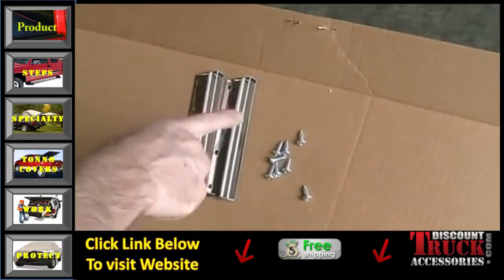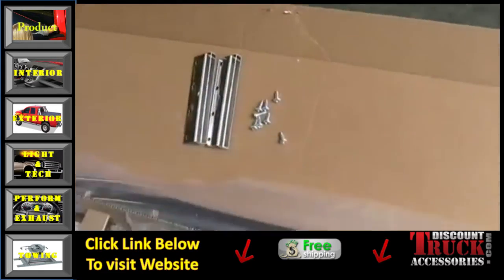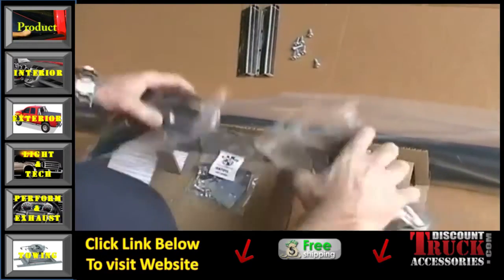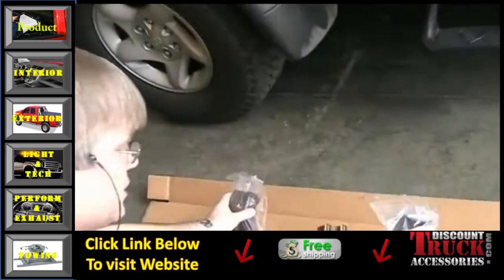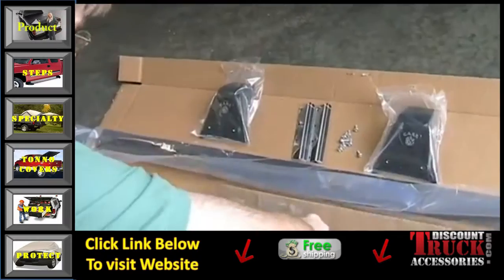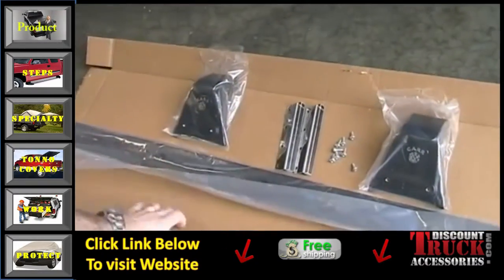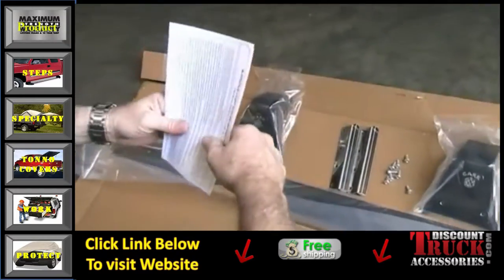Here are our rain gutter brackets with the screws that go with them. We also have the rest of our light bar: two end castings that go on the inside, the crossbar which is the main part, a hardware kit with the components you'll need, and of course our instruction sheet which you can follow along.